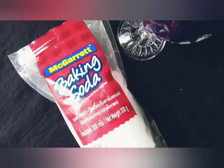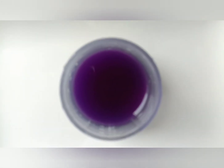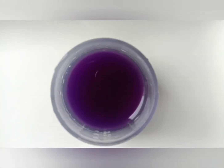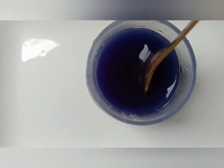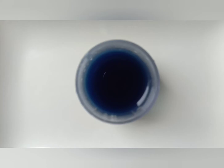Now we need some baking soda. Let's mix baking soda and cabbage juice. Mix, mix, mix... Wow, it's dark blue!